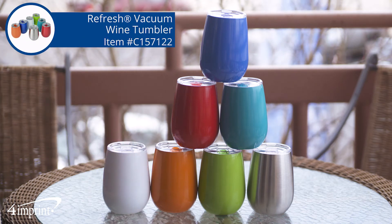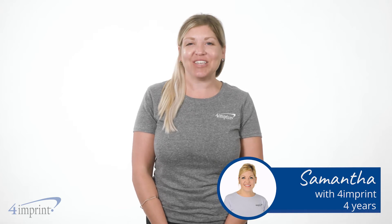A great-looking 4imprint exclusive you're sure to love. Hi, my name is Samantha, and today we're checking out the Refresh Vacuum Wine Tumbler.